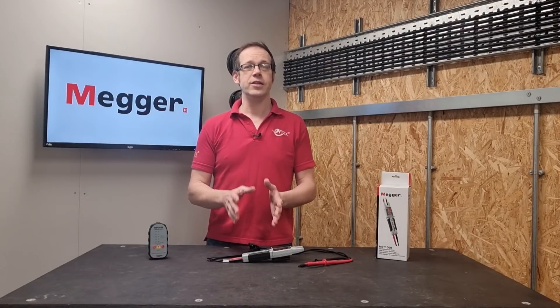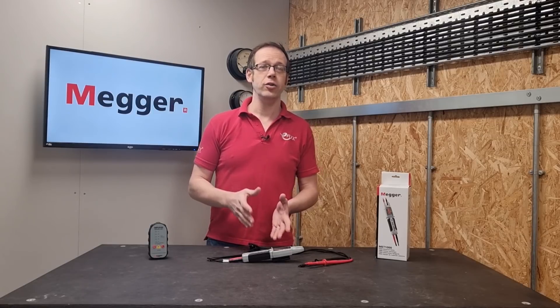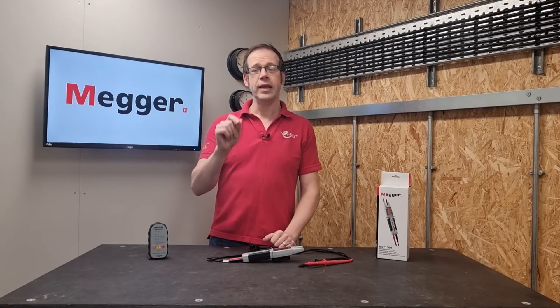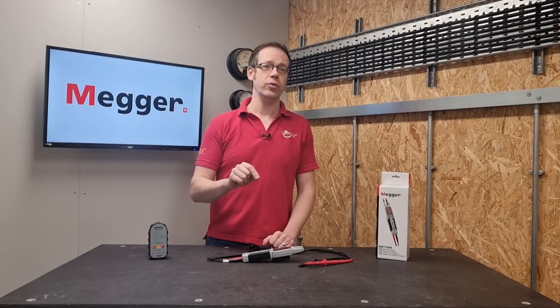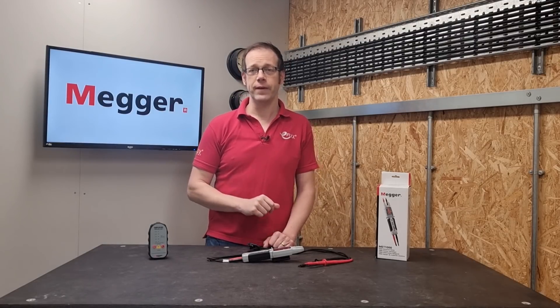The MET-1000 has some features that make it stand out, such as a single pole phase check where you remove one probe for safety and then use the remaining probe on a terminal. If the circuit is live, it will sound and flash when connected to the line terminal and remain silent when connected to the neutral. You can even use it to carry out a phase rotation test on a three-phase circuit.